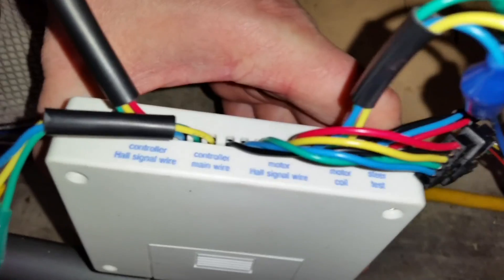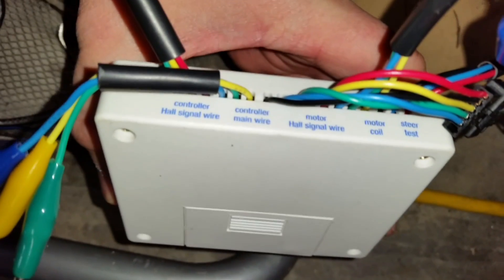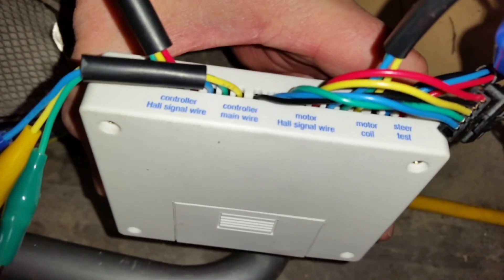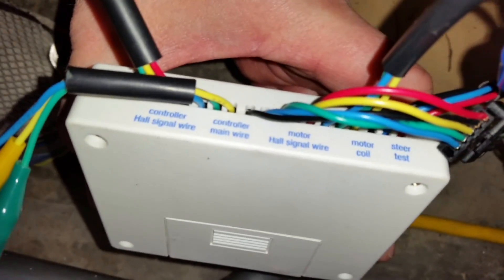This particular e-bike tester has a variety of inputs: input for controller hull signal wire, controller main wire, motor hull signal wire, and motor coil and steer test. I'm going to be using the motor hull signal set and the motor coil set for this test of my hub motor.